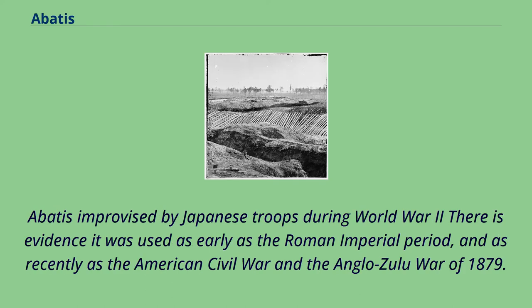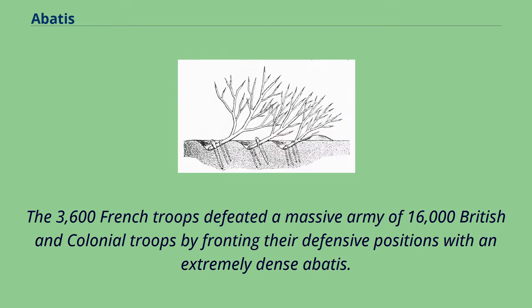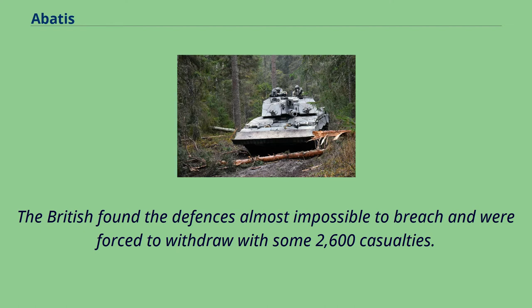Abatee improvised by Japanese troops during World War II. There is evidence it was used as early as the Roman Imperial period, and as recently as the American Civil War and the Anglo-Zulu War of 1879. A classic use of an Abatee was at the Battle of Carillon during the Seven Years' War. The 3,600 French troops defeated a massive army of 16,000 British and colonial troops by fronting their defensive positions with an extremely dense Abatee. The British found the defenses almost impossible to breach and were forced to withdraw with some 2,600 casualties.